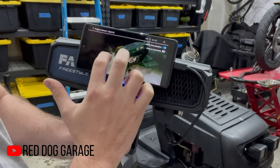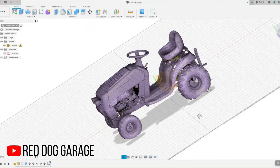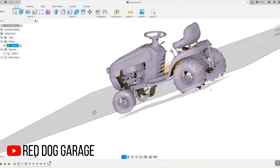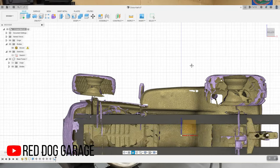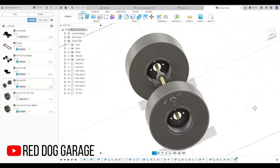I created the frame, I created the custom length rear axle where the pillow blocks went, the engine mounts, and of course the suspension up front that we'll take a look at in just a minute. All of this was done on the computer before I made my first cut or before I even started taking apart the lawn mower.